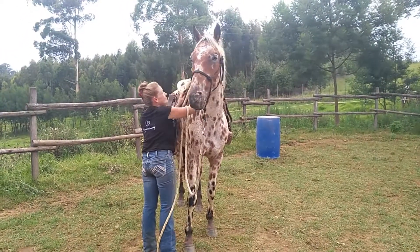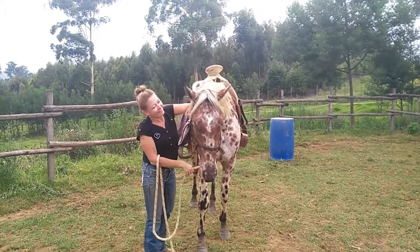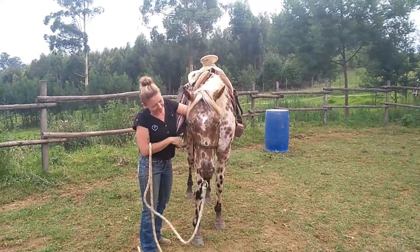The problem is not the problem — the problem is your attitude is the problem. And that's this episode of Jack Sparrow.